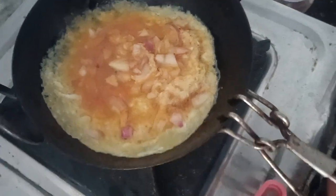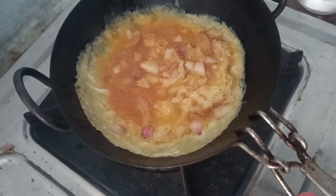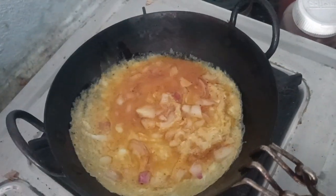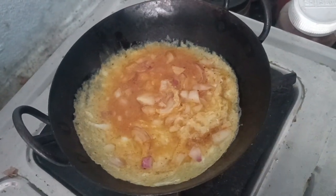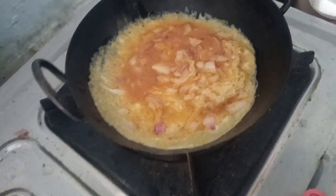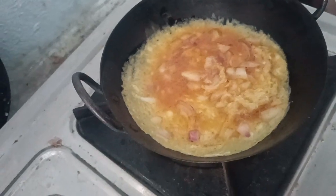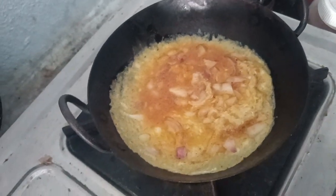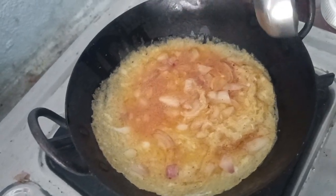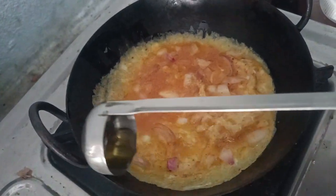I'm going to put the garlic in the omelette. Let's put the chicken on the side. Let's put the omelette on the side. The omelette is very good.